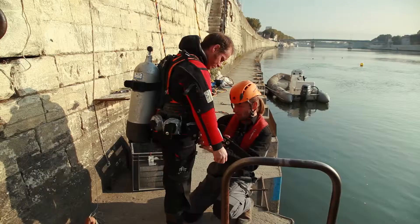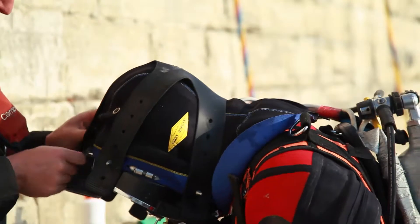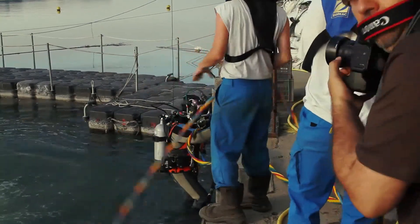The objective of the Arles Rhône III mission is to excavate the ancient port dump in the old city of Arles and to raise the boat to the surface.